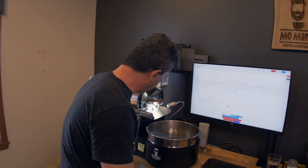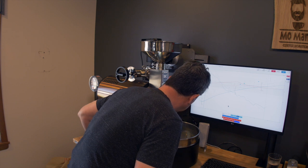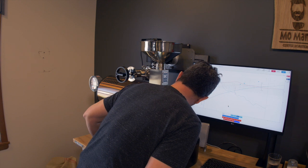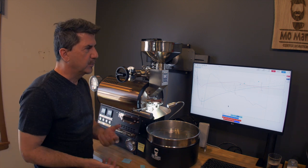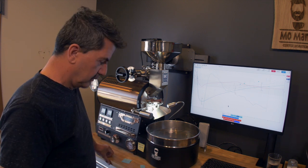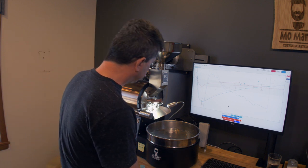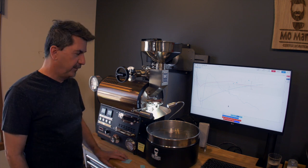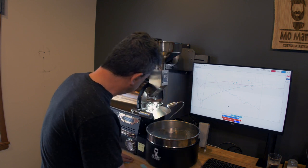I'm going to get my mic near so you can hear first crack — it's rolling, pretty good first crack right now. 398 degrees, 11 minutes 40 seconds. We're going to bring this Colombian up to about 427 degrees, sort of a city roast.